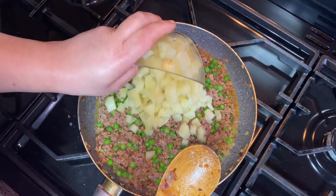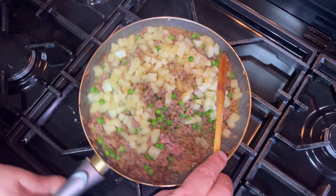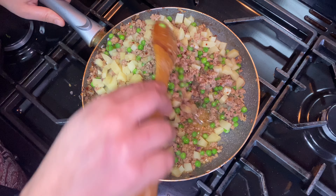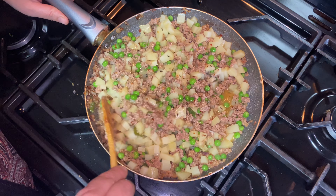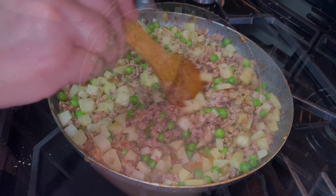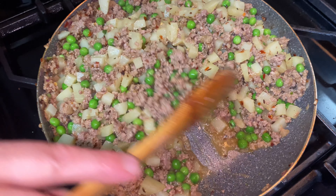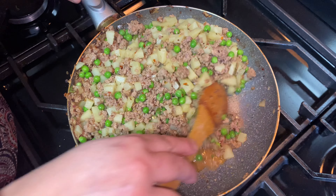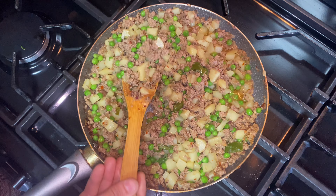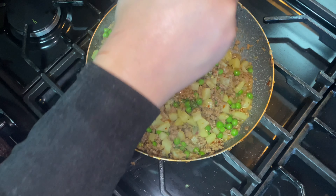I'm adding the boiled potatoes now. Just need to cook this for about a further five minutes so everything gets mixed together and all the liquid dries out — you need a nice dry filling for samosas. The liquid has nearly dried up, just a few more minutes. The keemah looks nice and dry now, so I'm going to transfer it into a bowl and put it in the fridge or freezer to cool down.